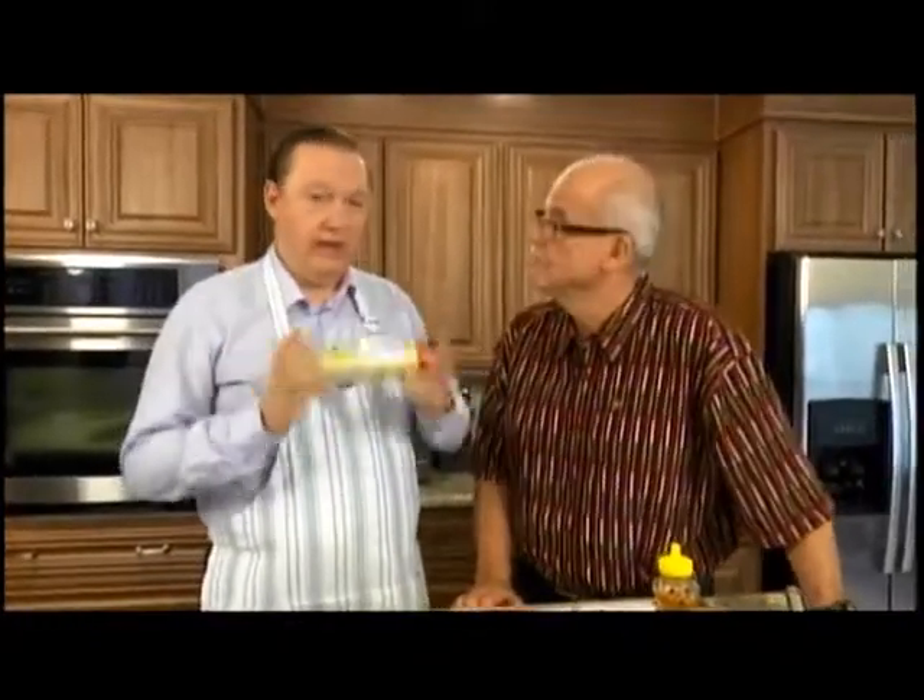There's something else I'd like to pass along: if you don't want to purchase a commercial cooking spray, you can quite easily do your own. Get a spray bottle — make sure it's very clean — a new 12-ounce spray bottle, put two ounces of canola oil in it along with 10 ounces of water, shake it, and you've got your cooking spray.